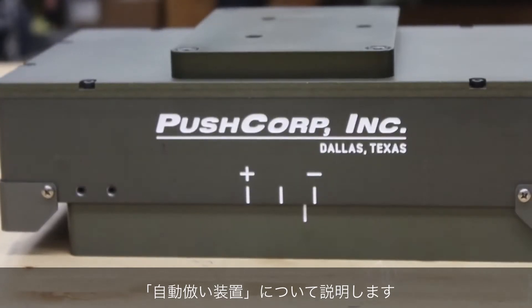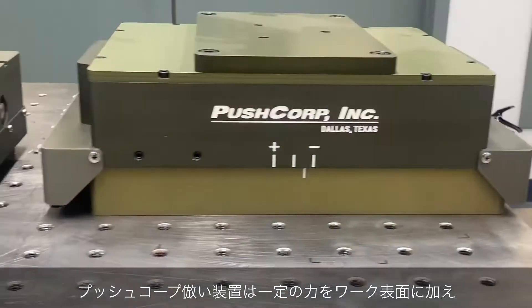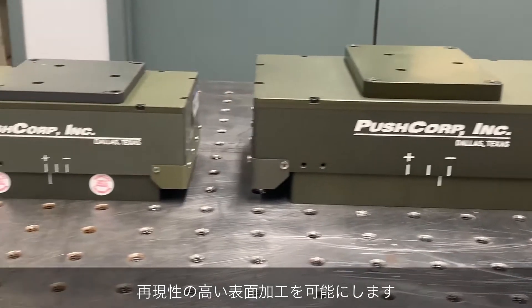Today's video will explain what a force compliance device is and how to choose the one that is right for your application. A PushCorp compliance device applies a consistent force allowing for highly repeatable surface finishes.